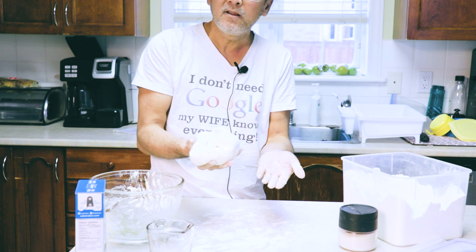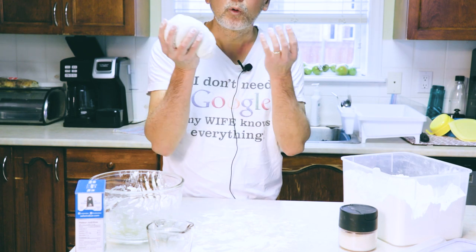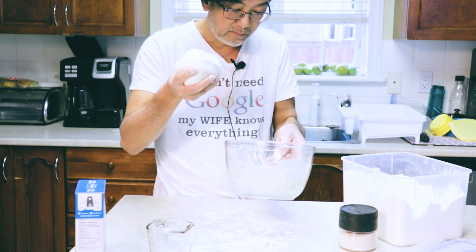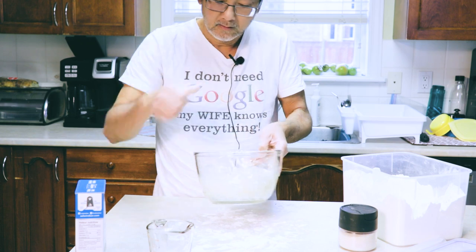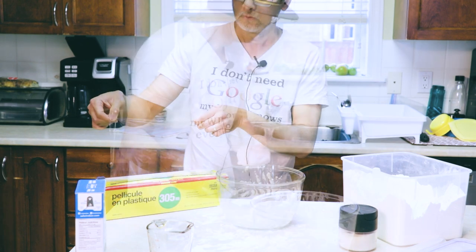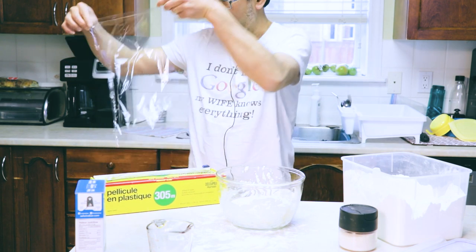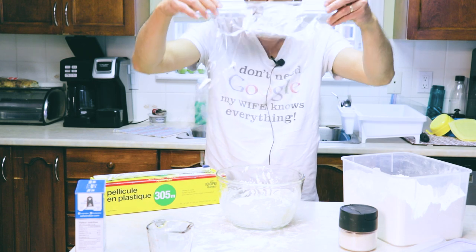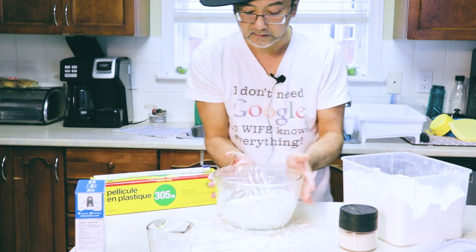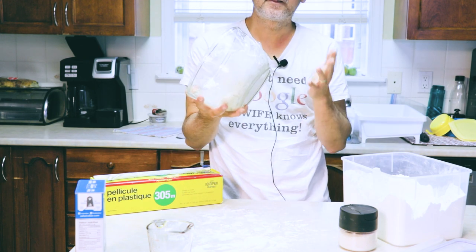All right, that's it — we're almost done, there's nothing to it. Now all we're gonna do is wait and let it rise. I'm gonna put it back into the bowl, and then we're gonna cover it with some saran wrap and just let it sit and rise.